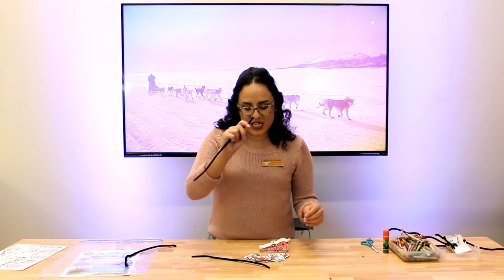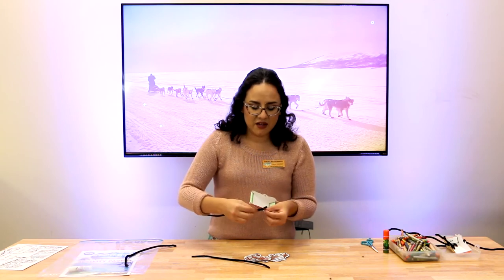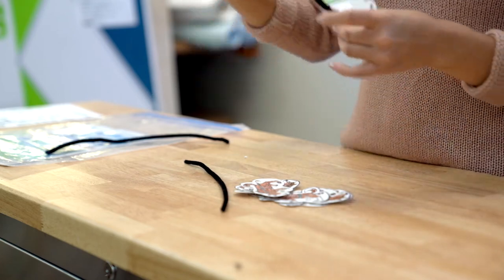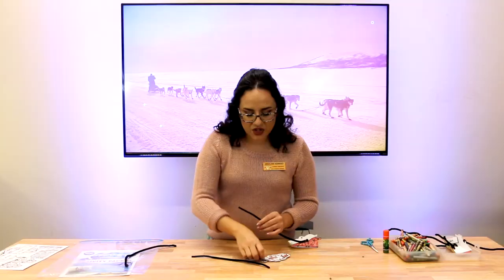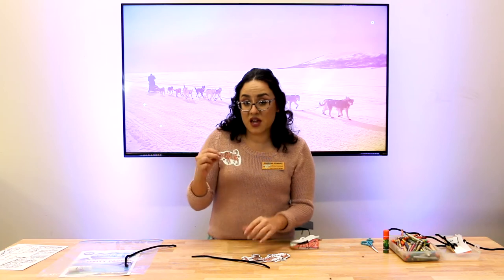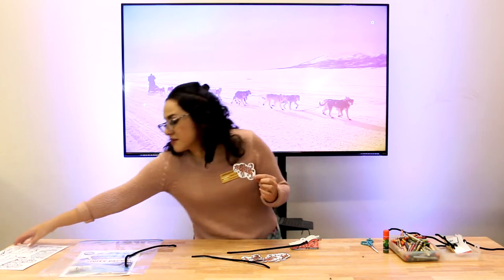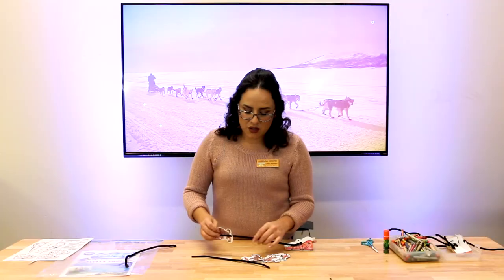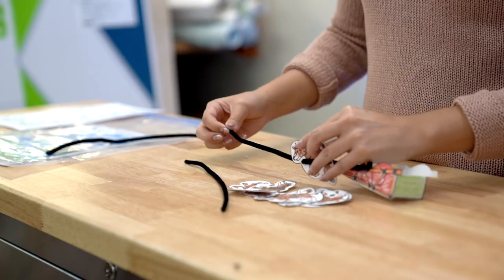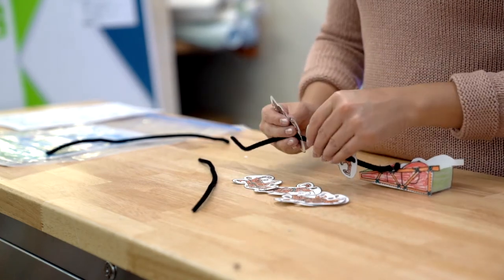Take this end of the pipe cleaner and weave it from the outside in, then just bend that over — tada! Take one little pup and thread it on. I've already hole-punched right where the black dots used to be. We're gonna thread them all on and do this for all six pups.